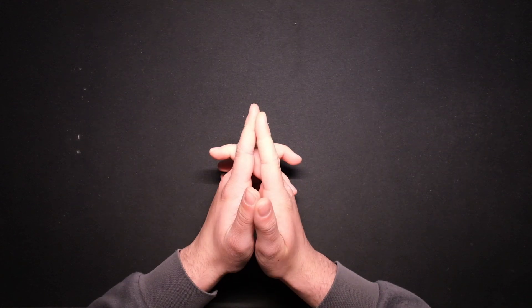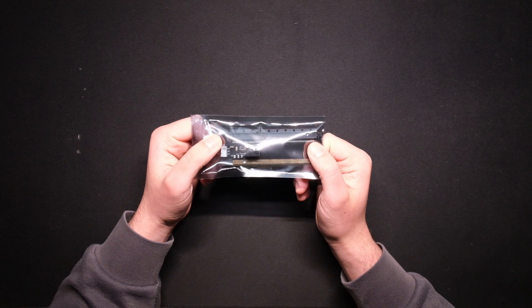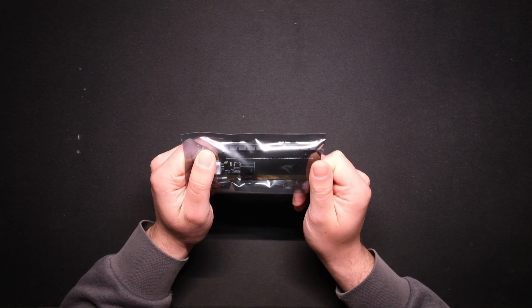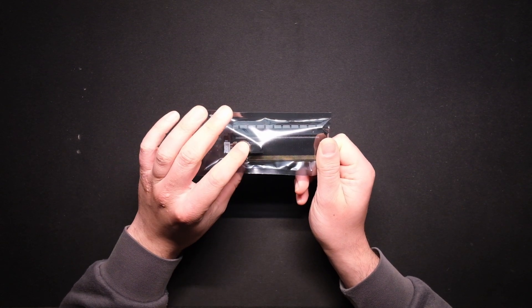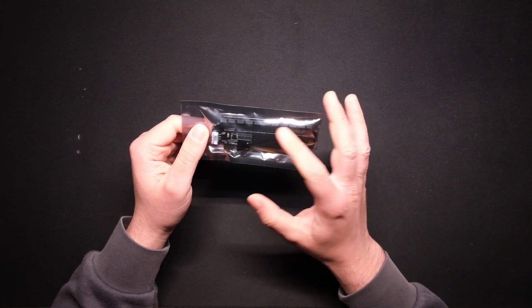Hello everyone and welcome to this new video. I'm Deepa and today we'll be talking about the PMD PCIe slot power measurement adapter. As the name says, it is a power measurement adapter for your PCIe slot, and it works by connecting an EPS cable to this adapter for reading the power used by your GPU on the PCIe slot.